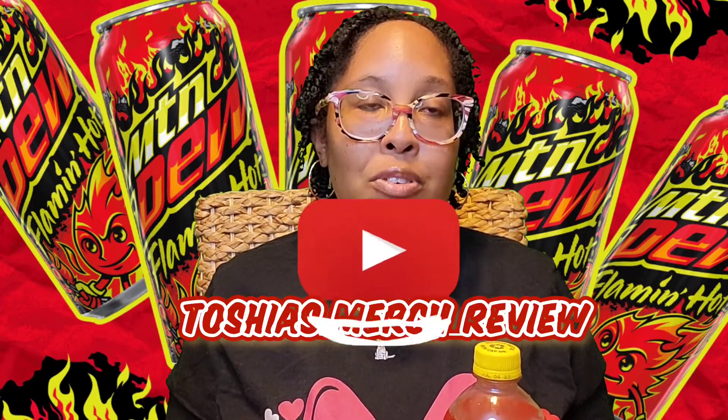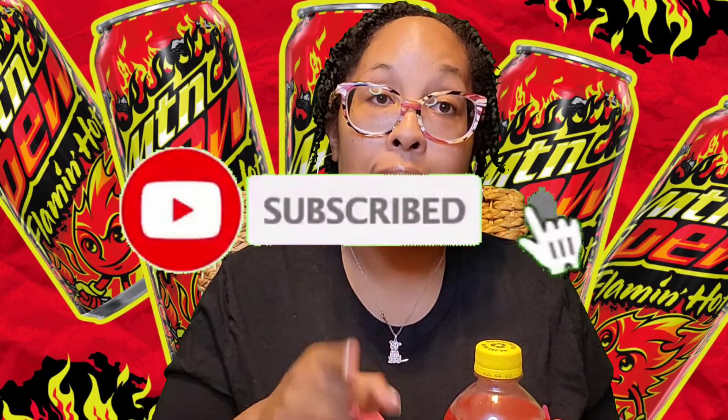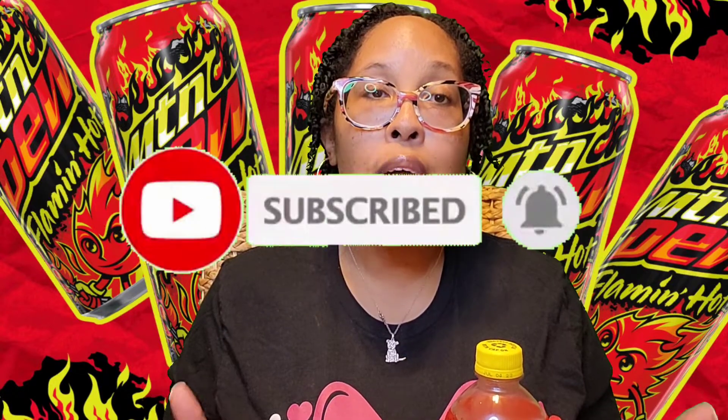Welcome to my channel, Tasha's Merch Review. I'm Tasha. I'm so glad that you decided to click on this video. Before I get into the video, I just ask that you do me a really quick favor — there is a subscribe button below. Can you hit that for me? Hit that bell right next to it so you know every time that I drop a new video, which is every Saturday at 3 p.m. Eastern Time. For those who are returning, welcome back. Let's get this review banger started.